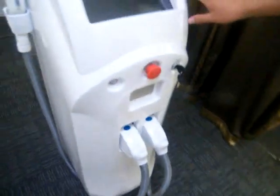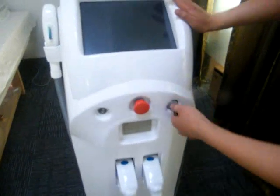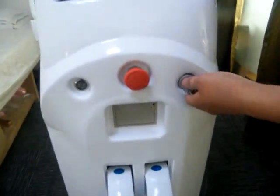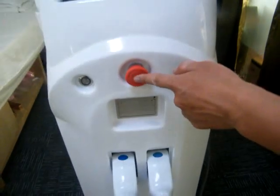I would like to introduce from the front part. You can see here, this is the key switch. You can turn it to start the machine. And this right one is for the emergency switch.